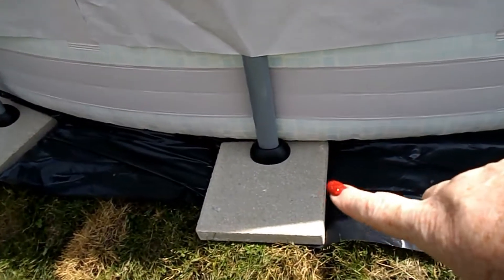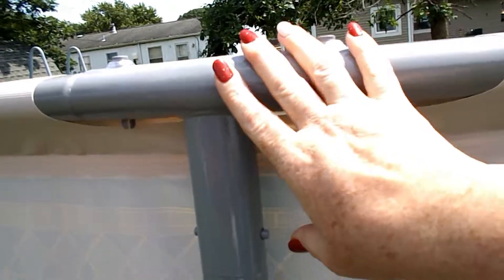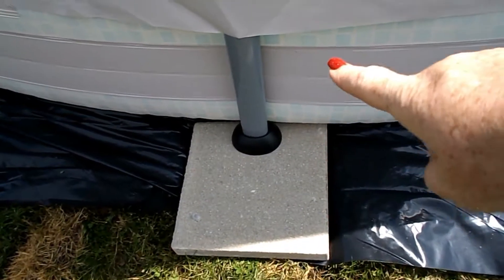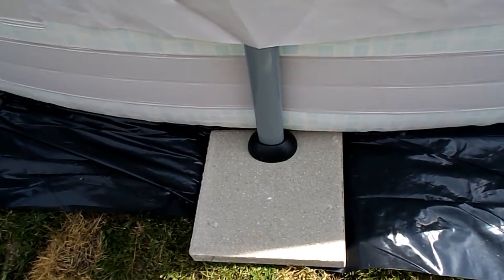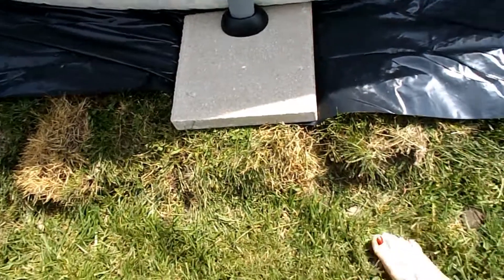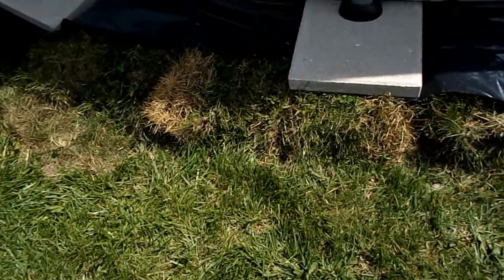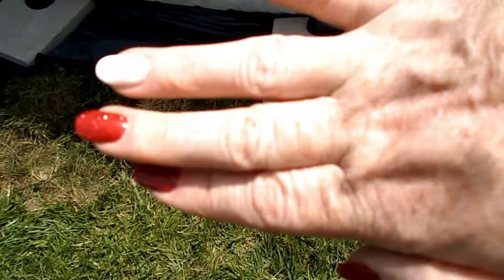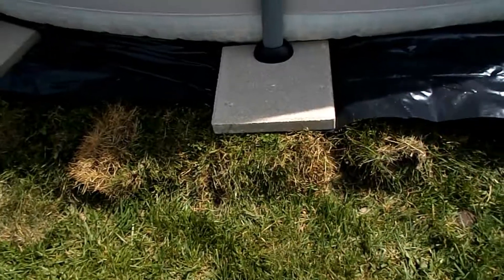These are the flat stones I was telling you about. We bought them to set the pool legs on so that they don't sink into the ground. We also bought retaining wall rocks — right here you can see we had to build the yard up because it was flat in the center and then sloped down both sides, this side worse than the back.